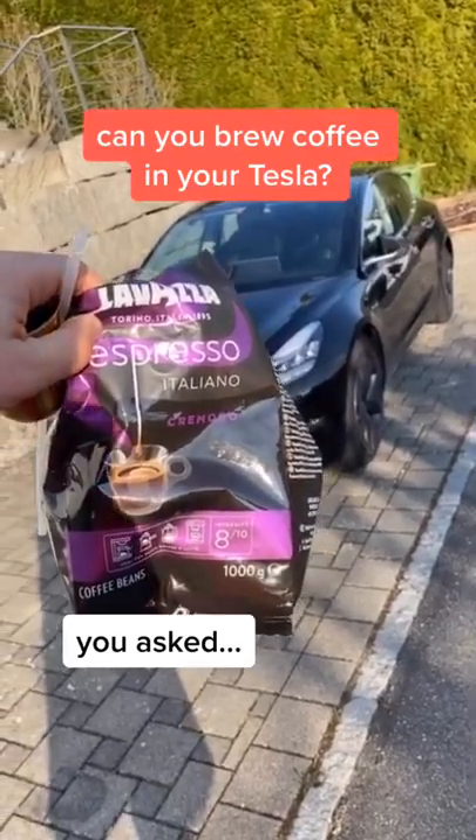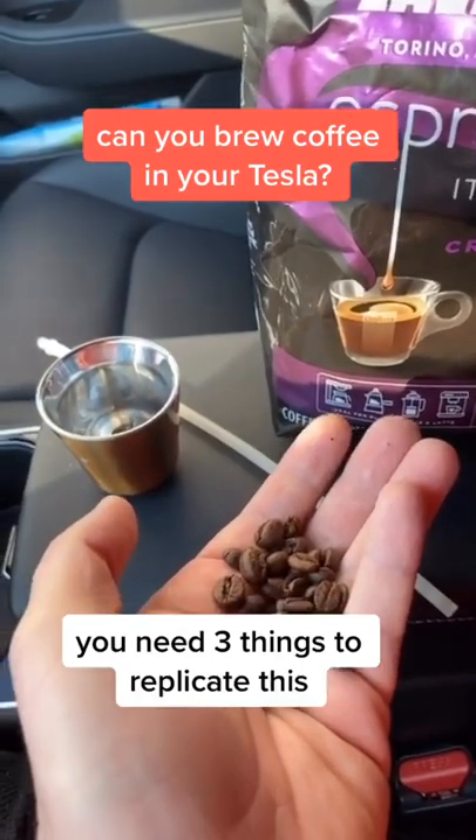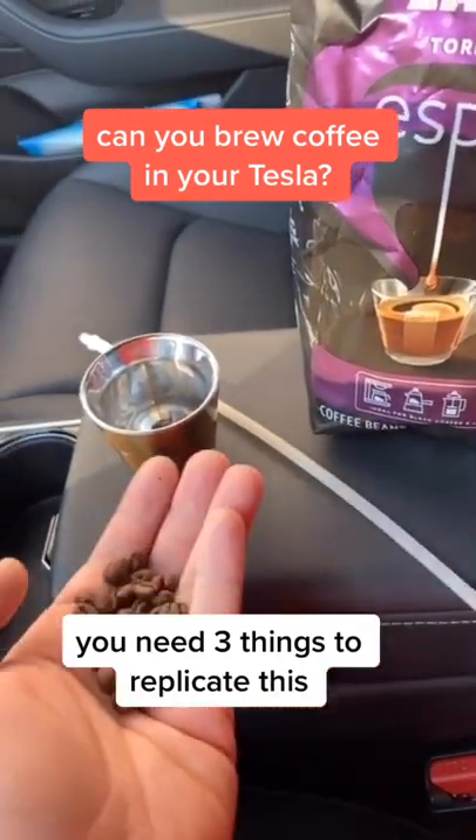Can you brew coffee in your Tesla? Let's find out. To brew coffee, you need three things: some beans, a hose, and of course a cup.